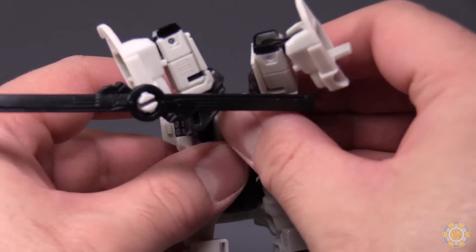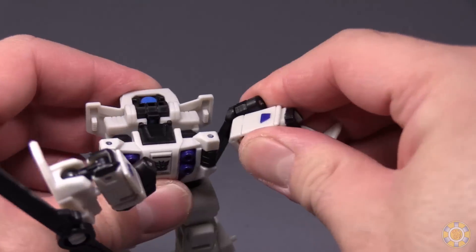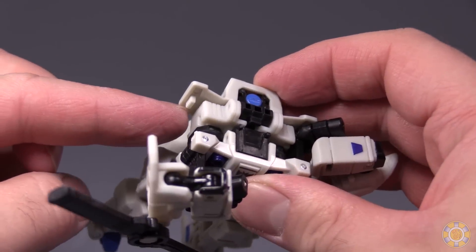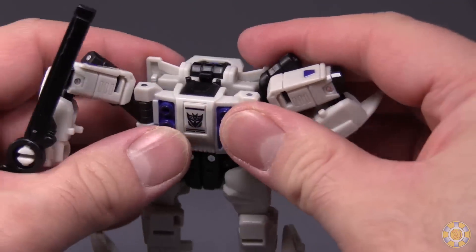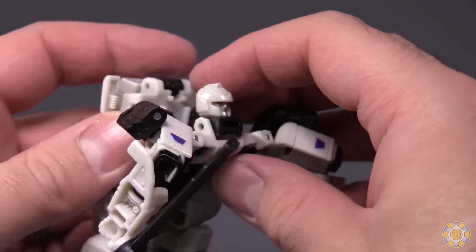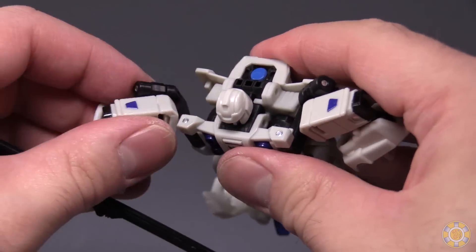Stand the figure up, take the arms, fold them back, flip the shoulders around to the front of the robot mode, and then fold back and peg into this little peg right back behind where the head is. Before we peg those in, open up the chest area where the Decepticon symbol is, flip out the robot head and fold it up, and then flip the shoulders back.